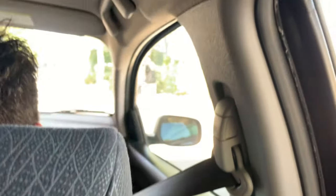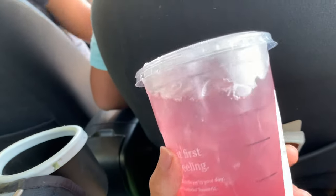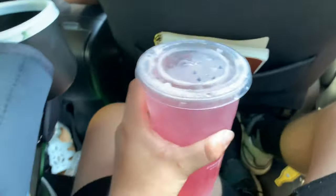I wonder what this vlog is going to turn into. My Starbucks — why is it so pink? I didn't get a pink drink, I got a strawberry acai. They don't have the strawberries, so they gave us hibiscuses instead.